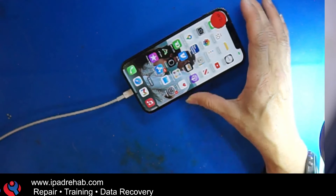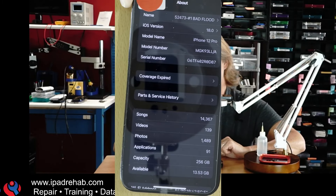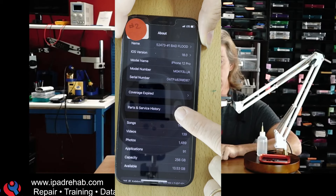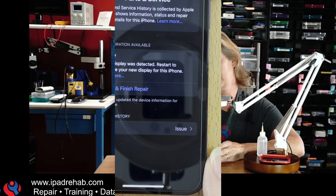With that said, let's see what happens to these messages and to Face ID when we update Greg's phone to iOS 18. We're going to save his data and hit Flash. We have iOS 18. Let's check Settings, About — and 18.0. Now we've got a new setting here: Parts and Service History. Click it, and it says... Face ID Issue.